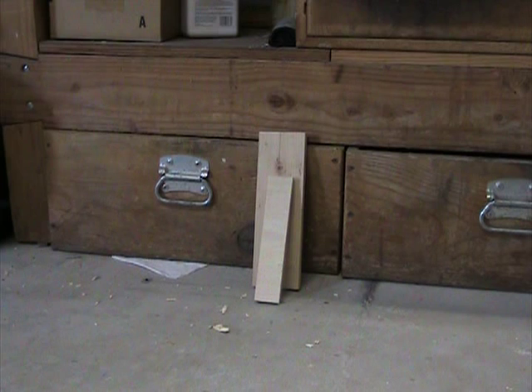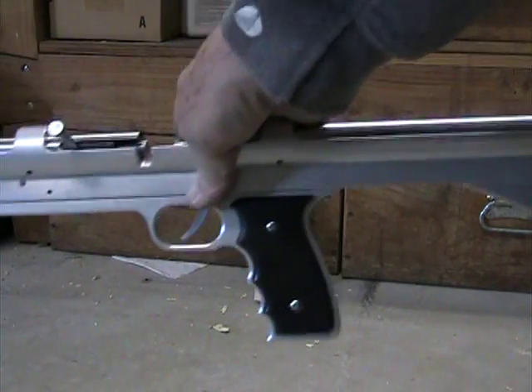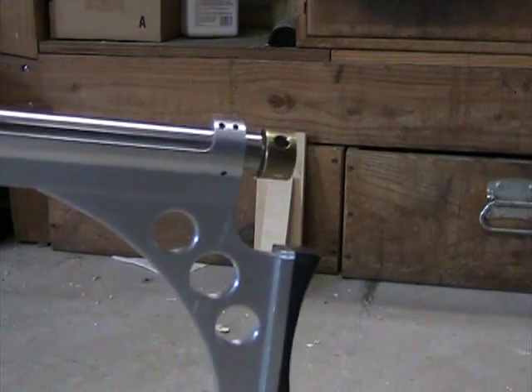Here I am with another video of my air gun. I originally designed this gun to shoot CO2, that's why it has a pretty small reservoir on the back.